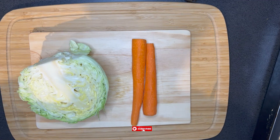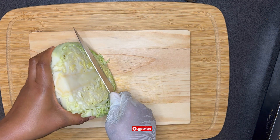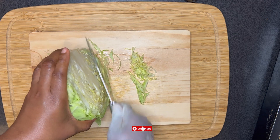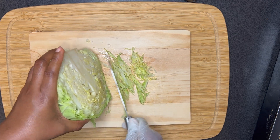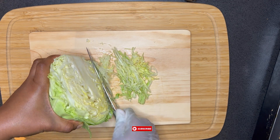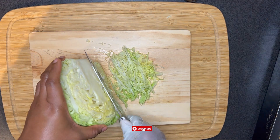Since I'm dealing with time and a hungry sister-in-law, I'm going to go ahead and shred my vegetables while my chicken is on the grill. I'm using only cabbage and carrots, but you can choose to add any vegetable of your choice.